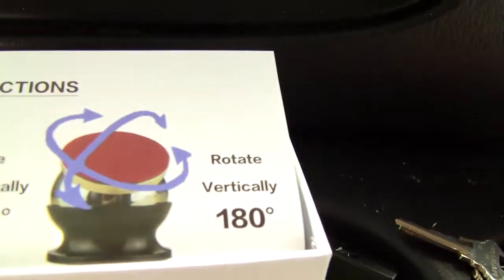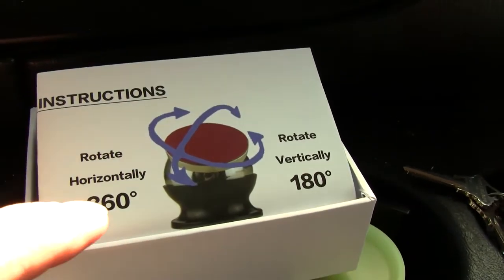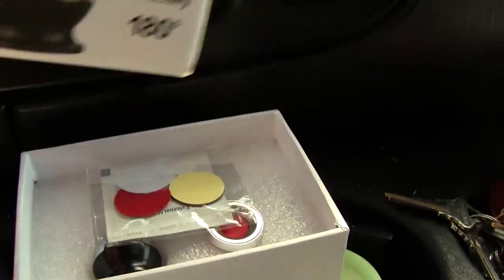Let's see what's inside this white box. Inside this white box, check this out right there, look at that. What does that say? Some kind of instructions. Rotate horizontally, 360, 180. I don't know what it is, let's see.